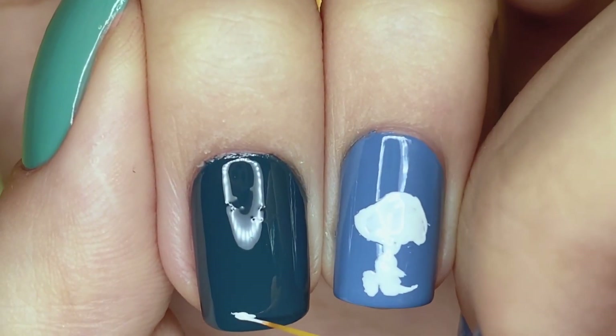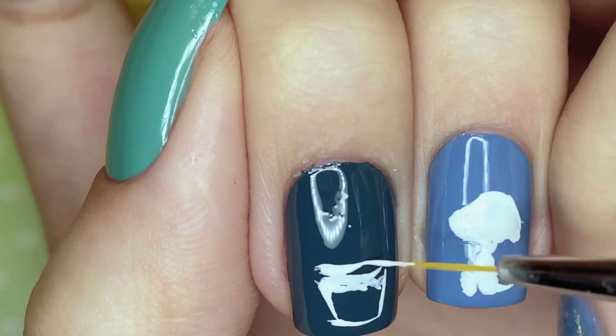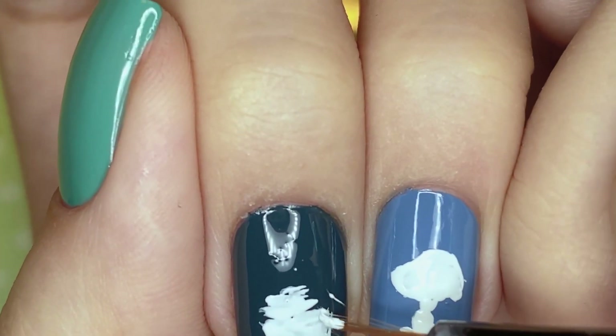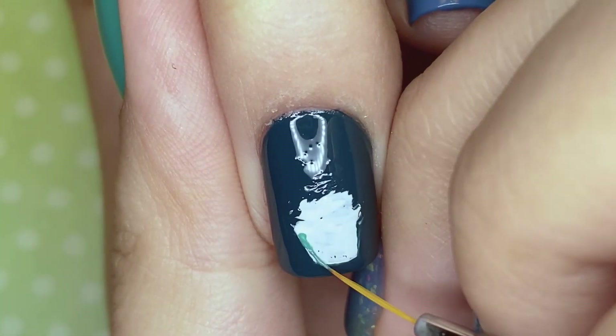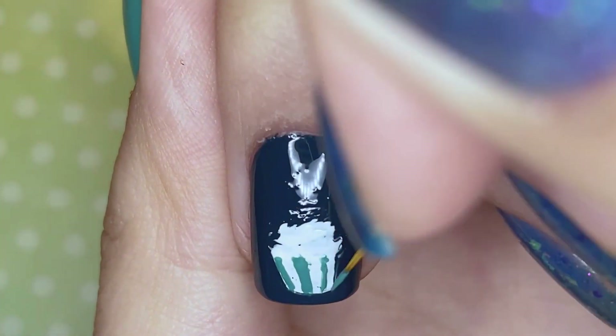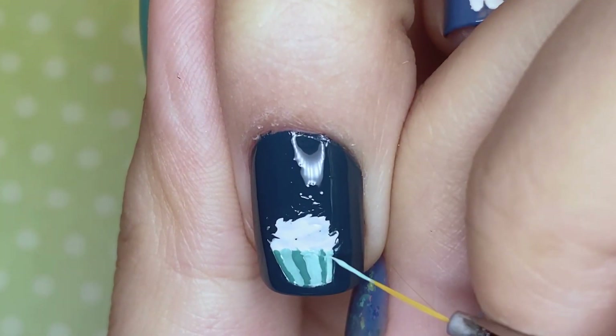On the middle fingernail I'm using white polish to lay down the base of a cupcake. Of course for birthdays you cannot leave out some form of cake, so here we just have a cute little cupcake. I believe it's my first time drawing food on this channel, so it was like a new challenge, but I took it on and I think it turned out pretty well.